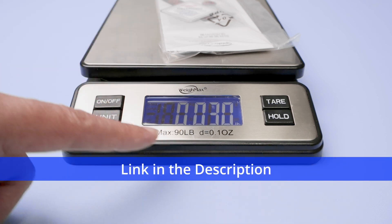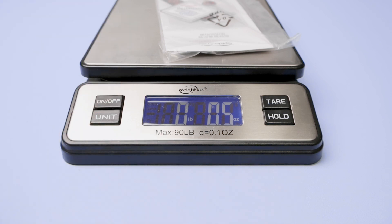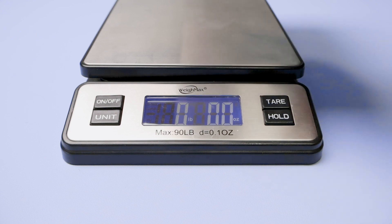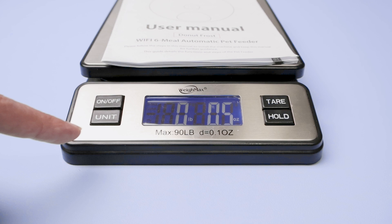If I press here, I change to pounds, here ounces, and then pounds and ounces, and it's very good. Let me just remove this one, put something that's light again — you see here, 0.5 ounces.